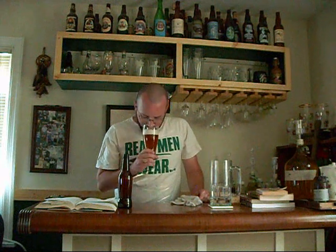Nice hop aroma. I'm guessing from the Fuggles — it actually has a bit of a citrusy hop character, more astringent than sweet hops. But anyway, let's go.